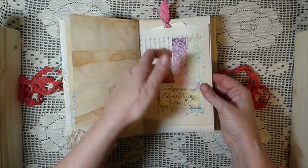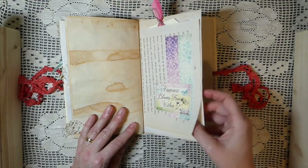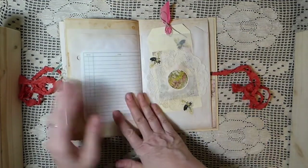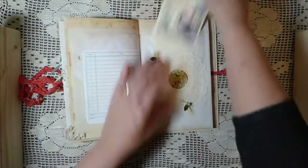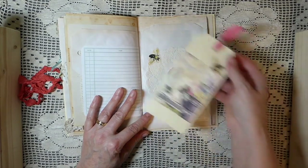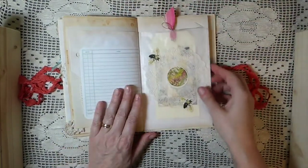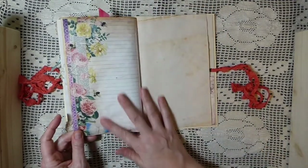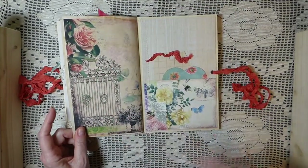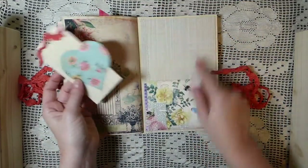Here's another one of those little tuck spots with one of the sayings from the kit — so, so pretty. And then here we've got a glassine bag that I glued a doily to, and then did some fussy cutting from the kit. This is another of the tags that I made, sewn to the page. Like I said, it's a really big kit so you can do quite a lot with it — I even had some leftover that I've incorporated into a couple of other journals.